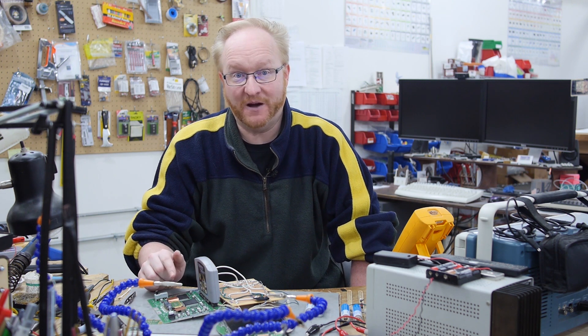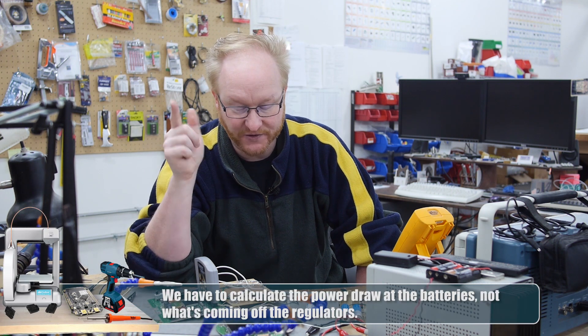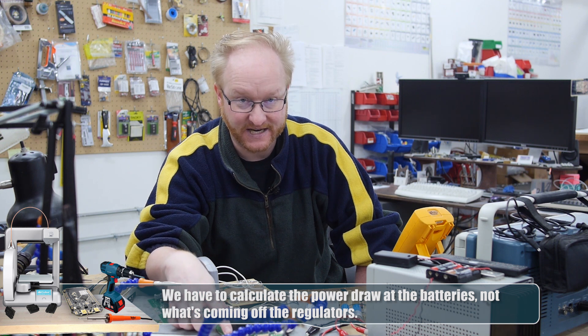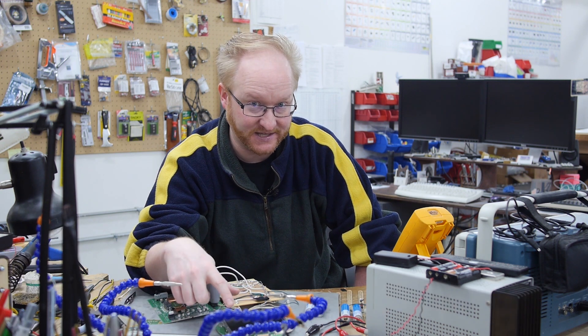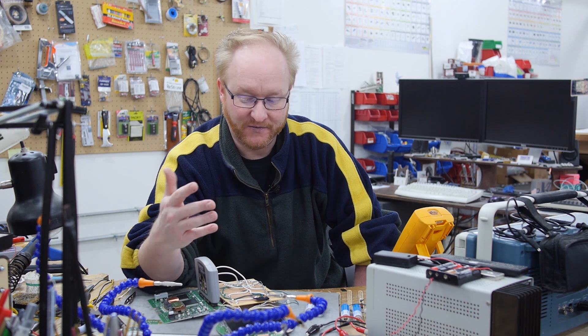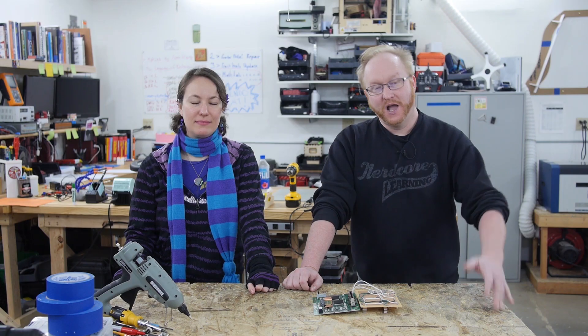We now have an idea of how much current this will consume — about 2 amps — which lets us figure out how long the batteries will last. One thing we could do to get a little more power is remove the CFL, the miniature fluorescent lamp in this screen, and replace it with white LEDs, which might save us about 400 milliamps. The screen won't look as good, but the power saving could be worth it.